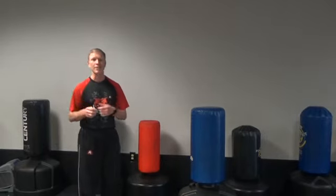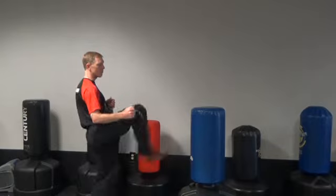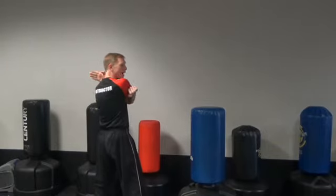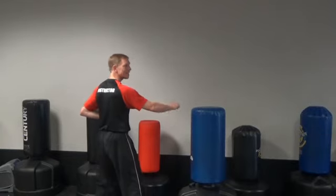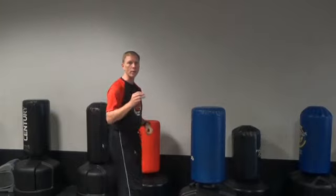Number one, I like to call it three rights and a left. Some people say two wrongs don't make a right, but three rights make a left. Right leg starts off with a front kick, right arm outside block, right arm knife hand strike — that's three rights. The last one will be a left reverse punch. So three rights and a left.